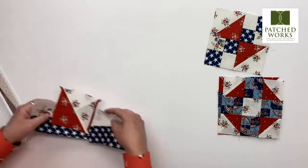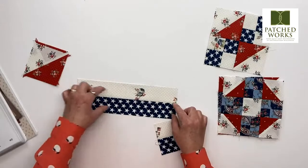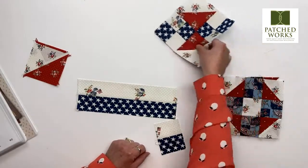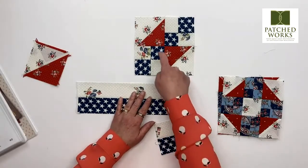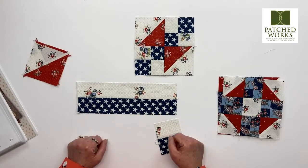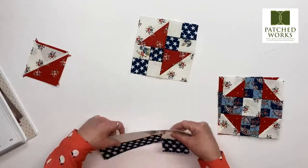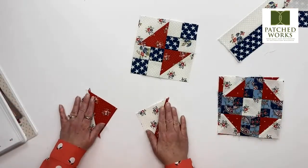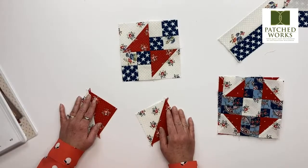If you had wanted to, you would be able to strip piece your pieces here and then subcut in order to have your units to make your four patch. You could always multiply the number of units you need in order to find out how long your strips need to be. For your alternate unit — we were going to talk about half square triangles — one of the things I really like is that Sarah does her units a little bit oversized so that you can trim them down.